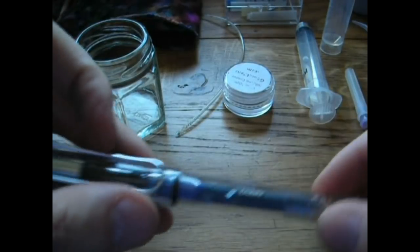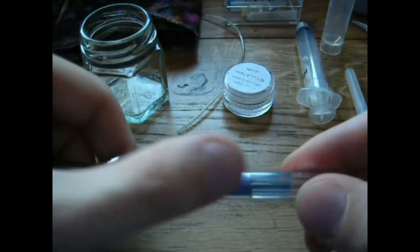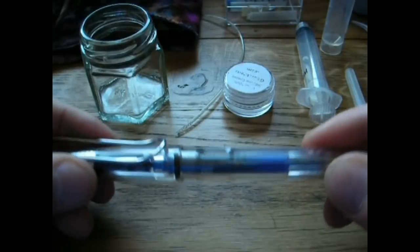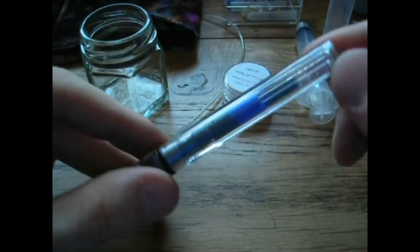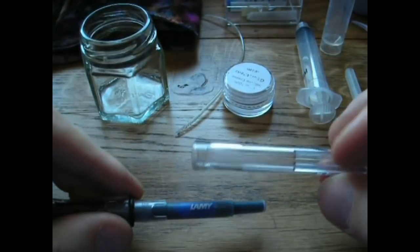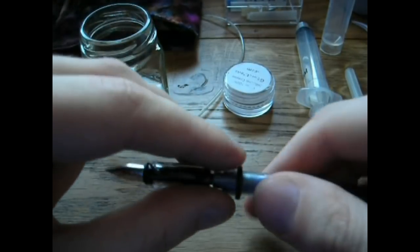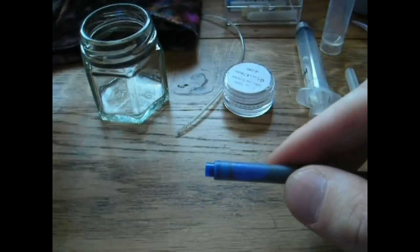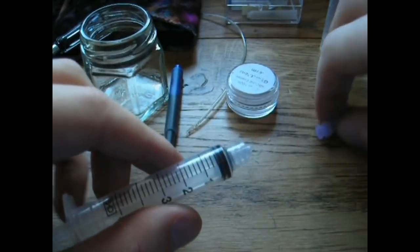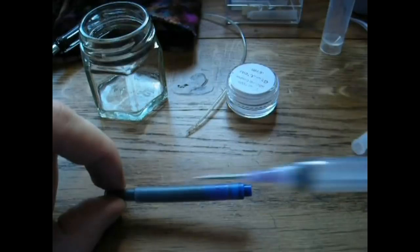Here I have a Lamy Vista — I picked the demonstrator so you can see what I'm doing. This pen is fully inked up, but I'll show you how to deal with that. First take off the barrel — no ink in there — and set it aside. If you refill cartridges, you use an ink syringe from a place like Goulet Pen Company: put on the needle, draw up ink from a bottle, then deposit it into the cartridge.